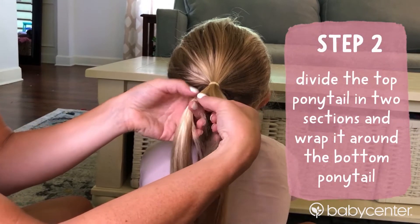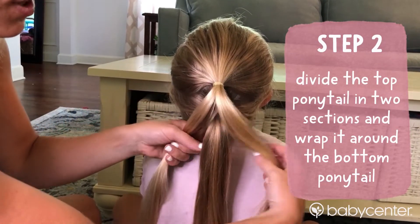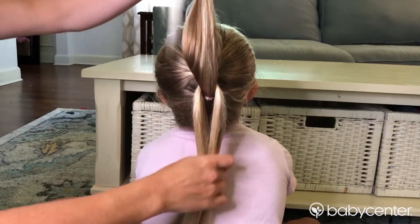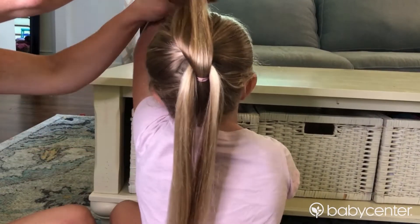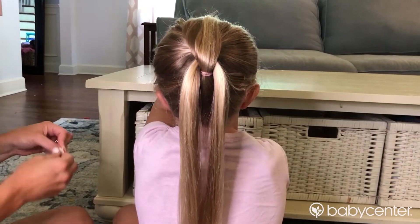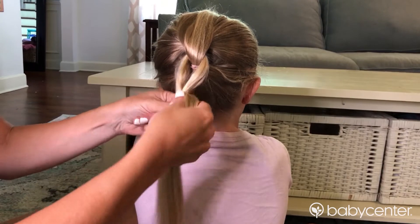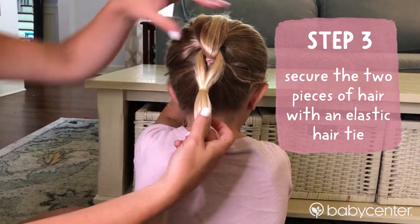You're going to take the top ponytail, divide it into two sections, and you're going to literally wrap it around the lower section, just like this. Now this is when your child's going to come in handy. Have them hold it nice and straight. This is when all those elastics — you're going to need a lot of them — come into play. Take an elastic band and simply band the hair together underneath that top one.